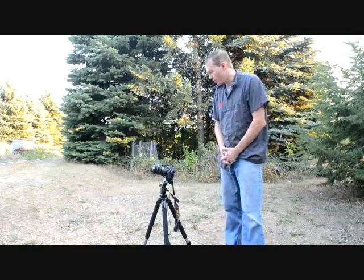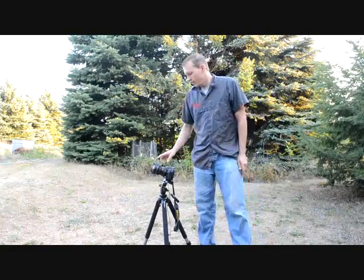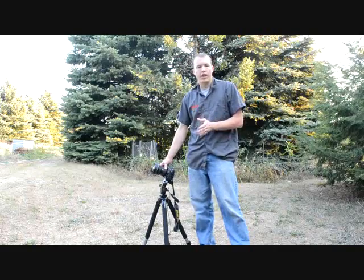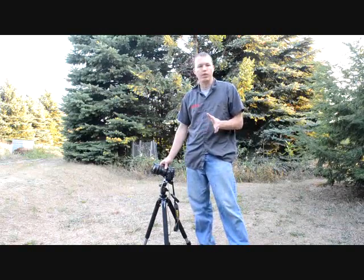Let's talk about some of the equipment that you require. First and foremost, having a nice wide angle lens that's relatively fast is going to be pretty helpful. Here I have a 14-24mm f2.8 lens. Anything wider is probably better. You can use an 18mm f2.8, but the wider and faster the lens, the better.